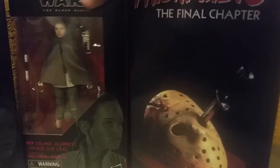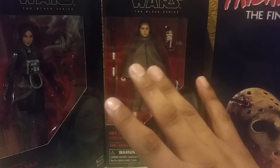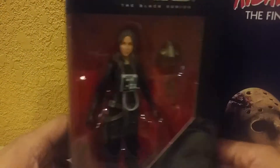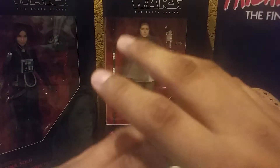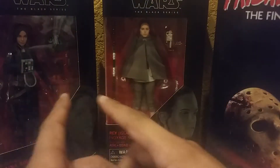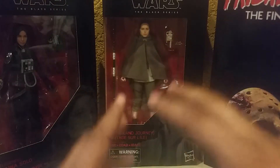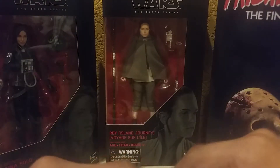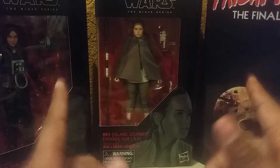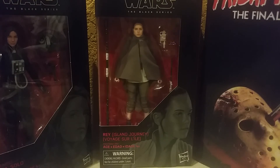I'm pretty excited about this — stay tuned for reviews on all three of these figures. I'm going to go back to Star Wars reviews later, starting with the Star Wars Stories figures like Solo and Rogue One, then the Legends figures, then Captain Rex, and after that Episode 7 and Episode 8. I'll see you in the review. Anyway, catch you guys later, thanks for watching, stay safe, and follow me on Instagram. Peace out.